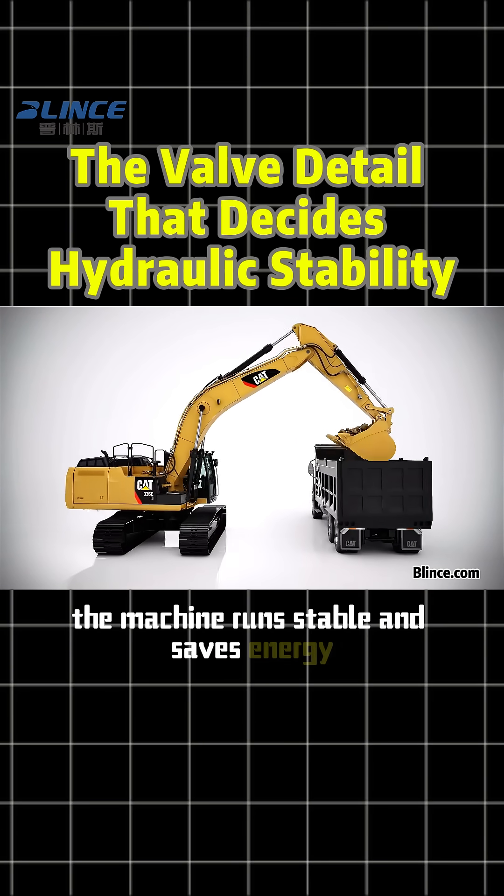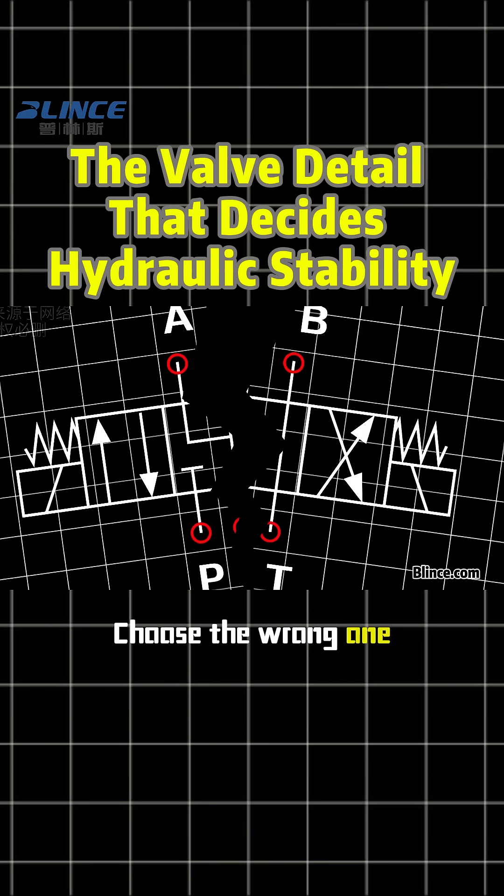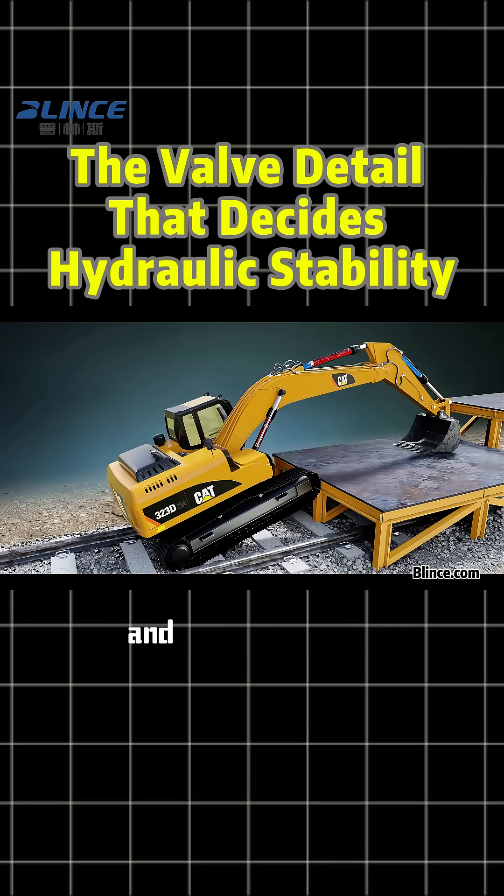Choose the wrong one and you get shock, crawling, and high power loss.